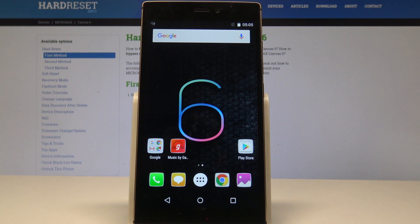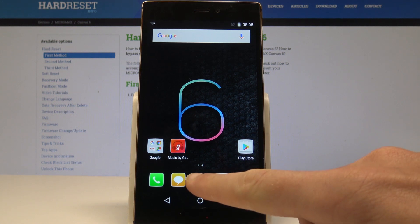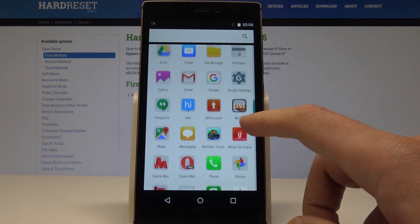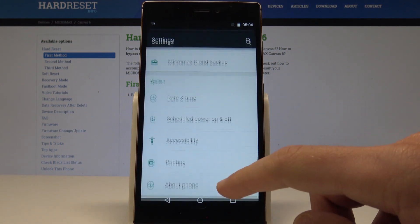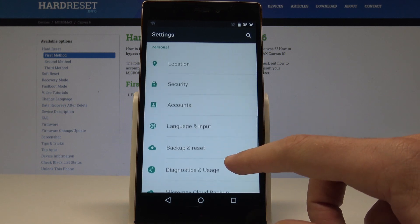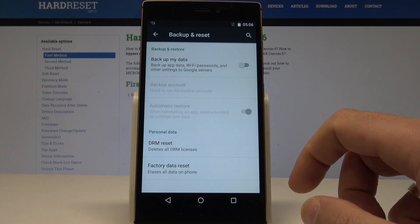At the very beginning, let's start from your home screen. Find and select the apps icon right here, then you need to scroll down in order to choose Settings. Scroll down again and here you need to find and select Backup and Reset — it's located under the Personal tab. Let's choose it.